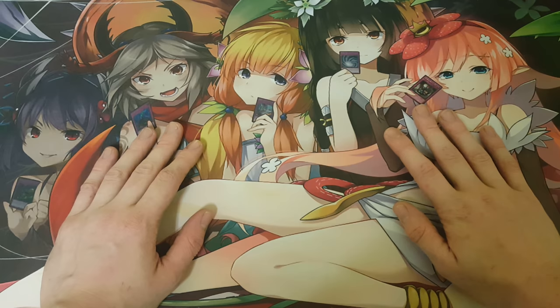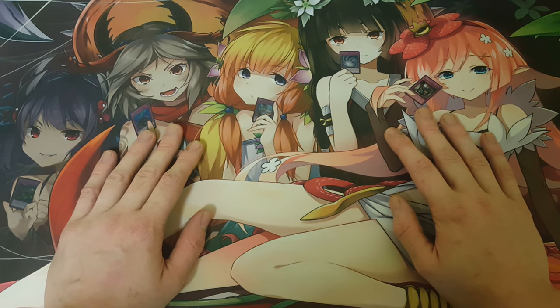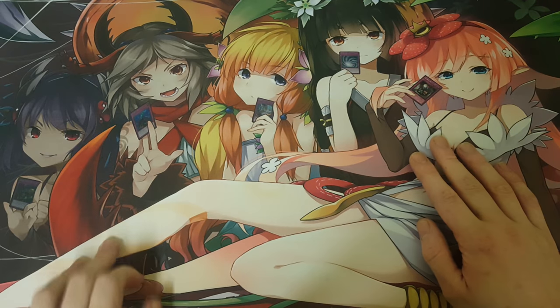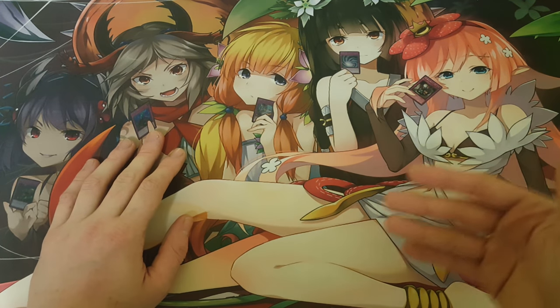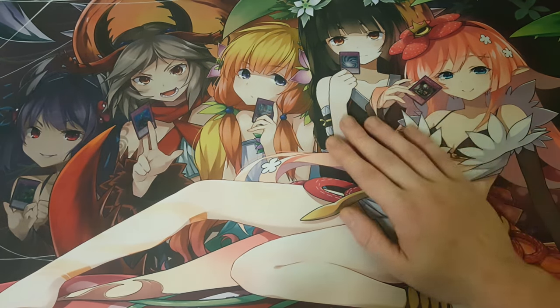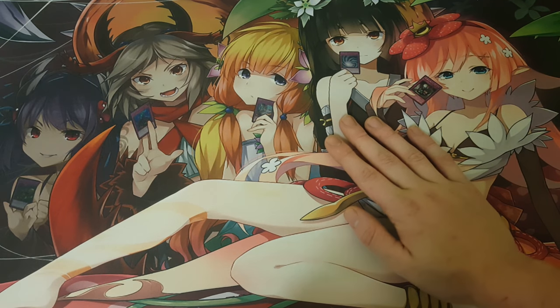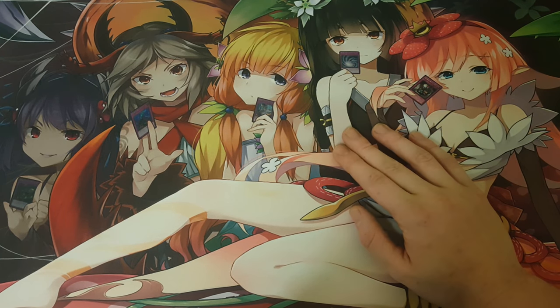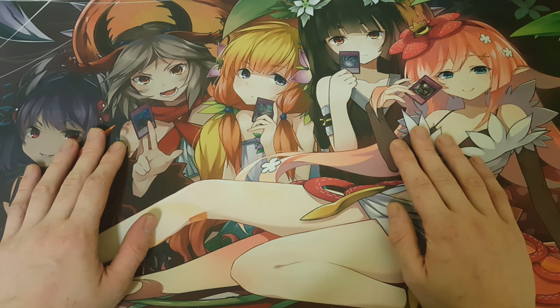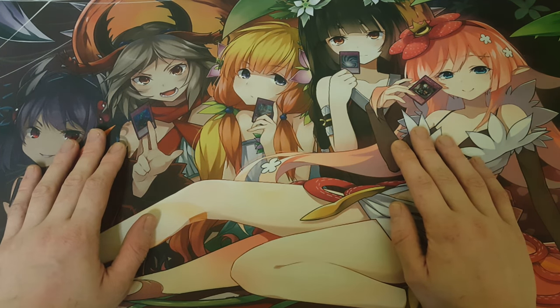Hello everybody, my name is Chase and welcome to another Yu-Gi-Oh! product opening video, but this time it's a Yu-Gi-Oh! mystery box. We've done a mystery box video before — our yard sale mystery box, and then my friend at Walmart made me a $150-$200 mystery box. This time we have a $165 mystery box, and the person who created it is my dad.